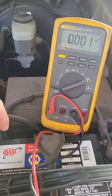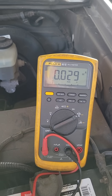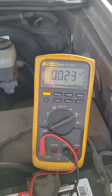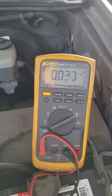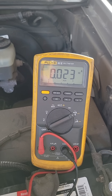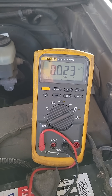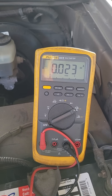We can see our draw on our electrical system right now is .023 amps of DC current moving from our battery. So we don't have a whole heck of a lot of parasitic draw.